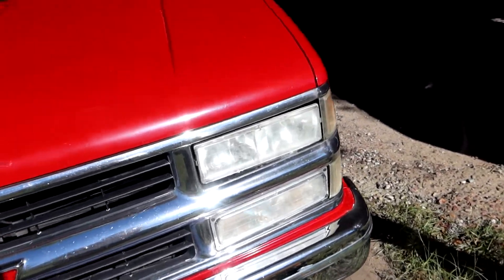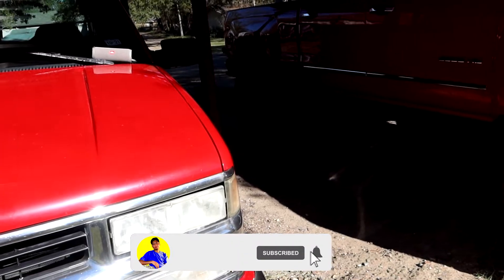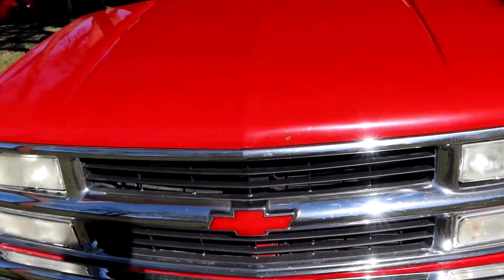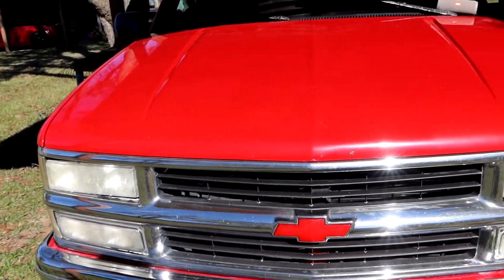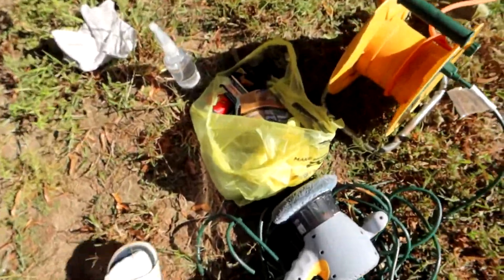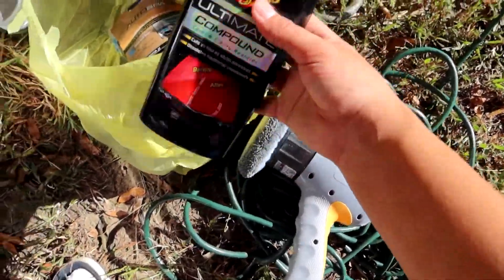I'm back out here trying to polish up these headlights, make them look better. Honestly, I don't even know why I'm doing this because I'm already looking at buying new ones. It is Halloween today, so I ain't trying to do too much. My driver's side door has been messing up too. But today I got this Meguiar's compound — I love this stuff, it works really, really well.